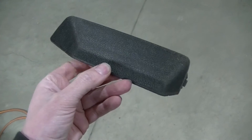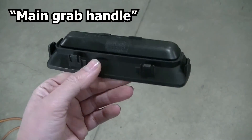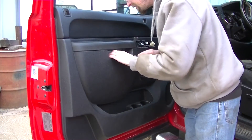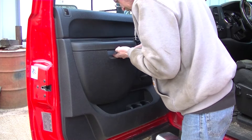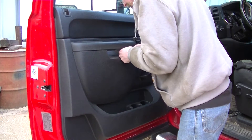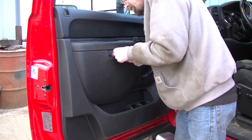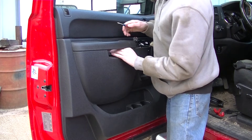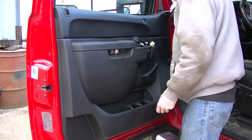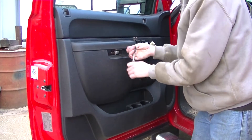Next you have this panel right here that is behind the main door handle. You can see it just snaps in with a couple of clips. I started prying on the bottom side and worked my way around and it popped right off. There are two 10 millimeter bolts behind this cover that you need to take off.